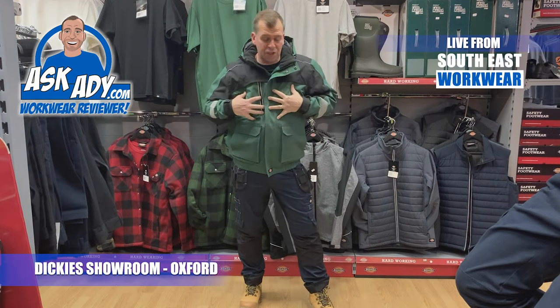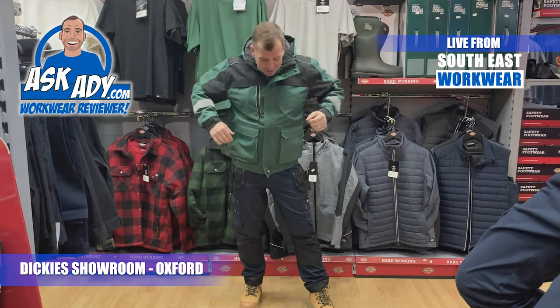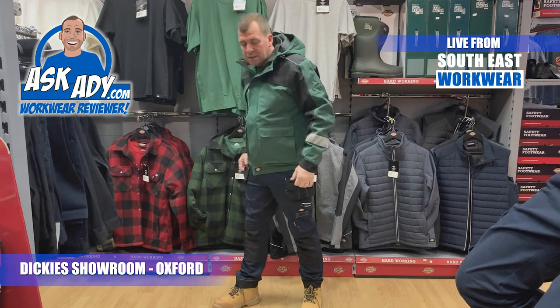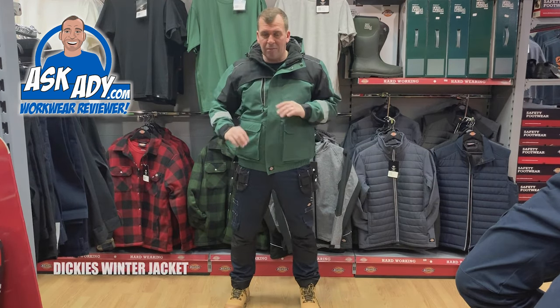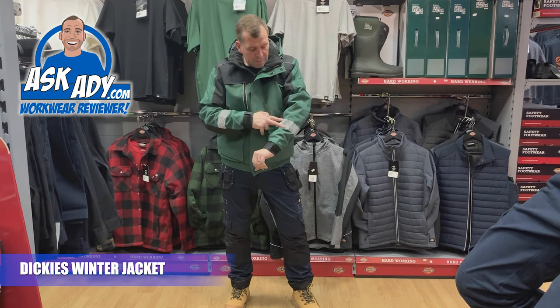This is the new winter jacket from Dickies — a very stylish bomber jacket with an elastic waistband. This particular jacket comes in six different colors: navy, royal, and lots more on the website. I've got it here in bottle green and black contrast.